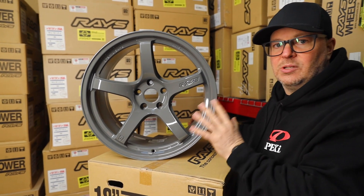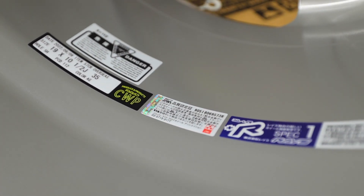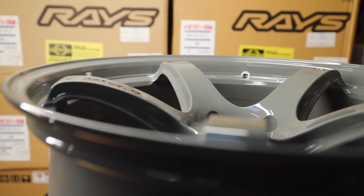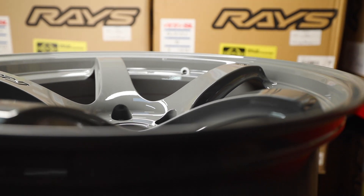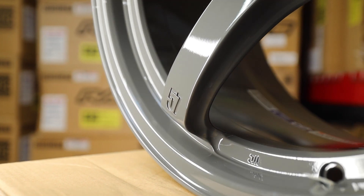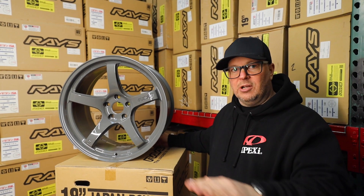This wheel here is a 19 by 10 and a half plus 35 offset, so this is the rear. It's got a ton of concave on the face. The front is going to be a 19 by nine and a half with a plus 25 offset. These come already staggered — perfect fitment setup.